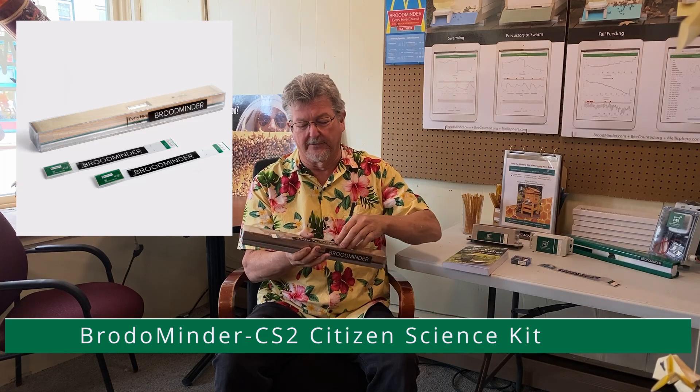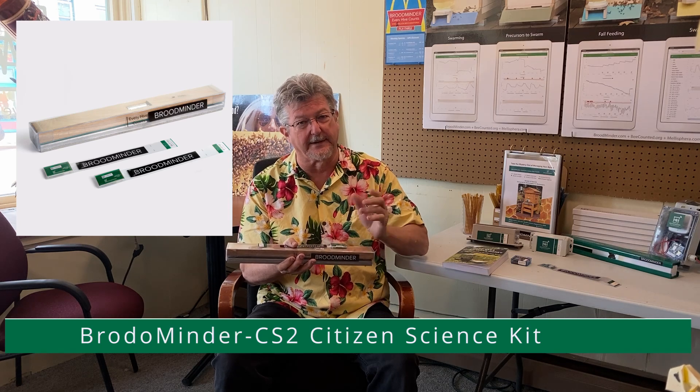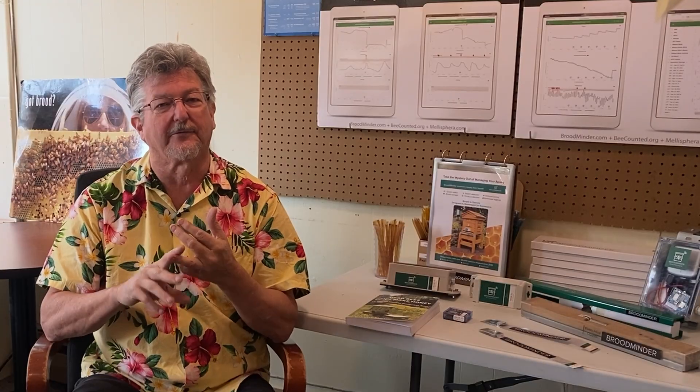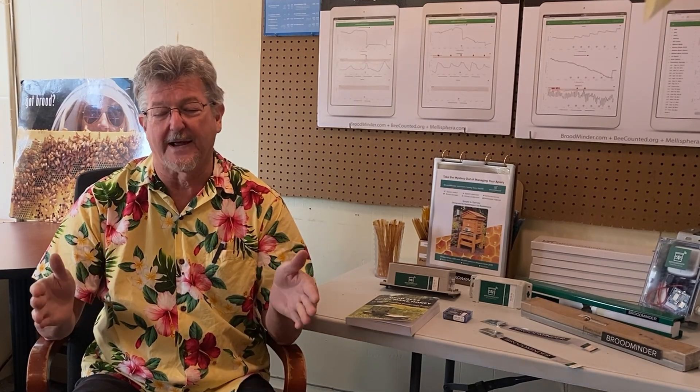If you're into it a bit more and have a little more money, we'd recommend the CS2 kit. The CS2 kit is one of these scales plus two sensors for your beehive — a temperature sensor and a temperature and humidity sensor. All the devices are independent and have their own ID number. That setup will tell you when the honey flows are going and show you a lot more about the status of the hive.